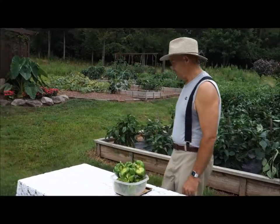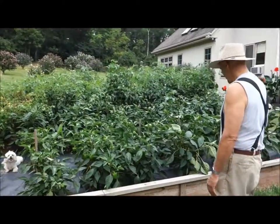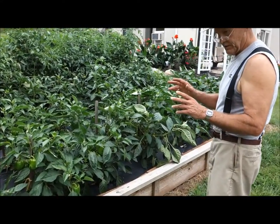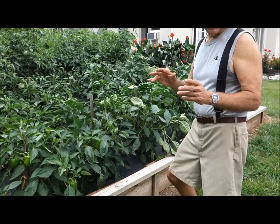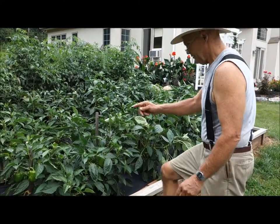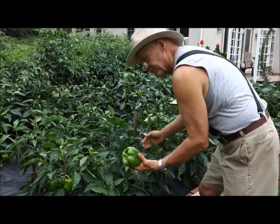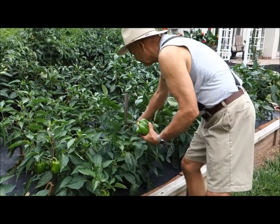Why don't we take a walk over here — I still have a few more plants that I want to pick from, just to show you how many peppers six plants can produce. So we have one, two, three, four, five, six. I'm going to just pick some peppers from this plant here.